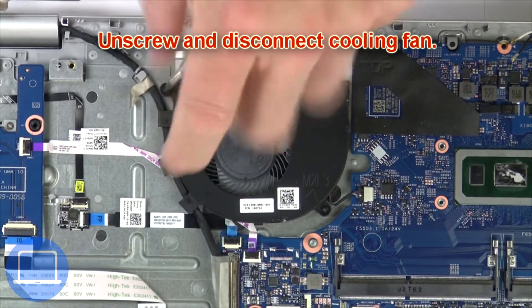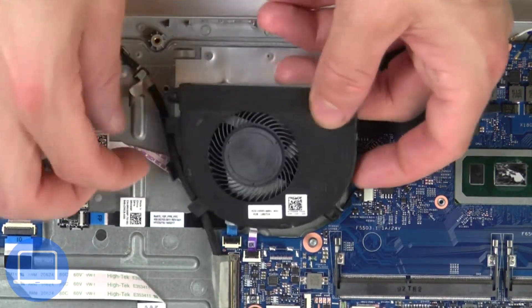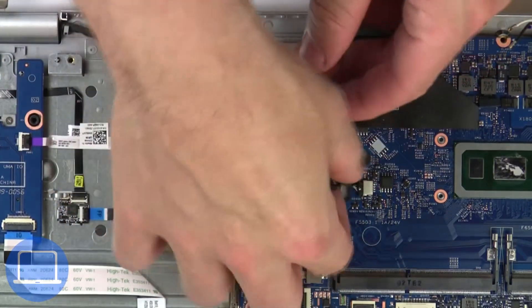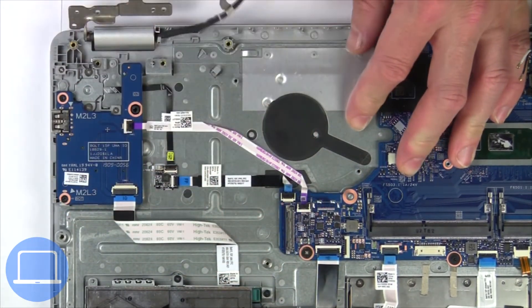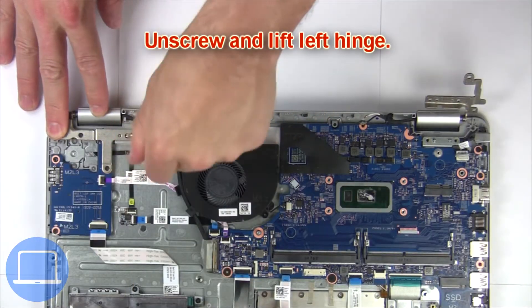Next, unscrew and disconnect the cooling fan. Then disconnect the display cable. Then unscrew and lift the left hinge.